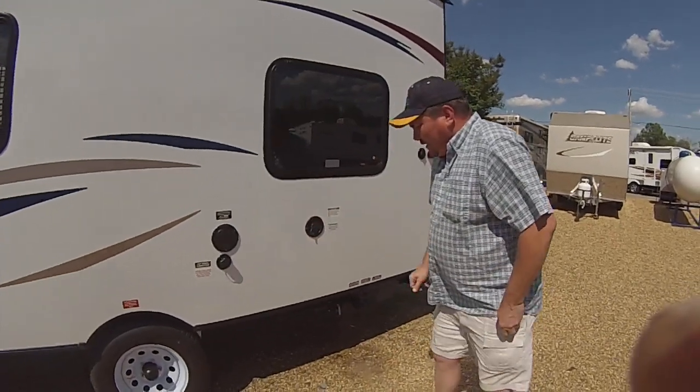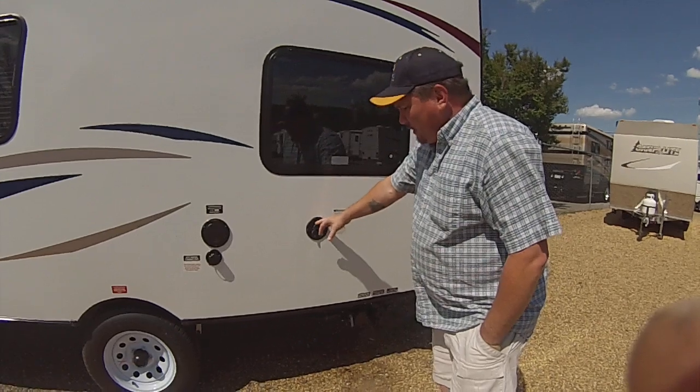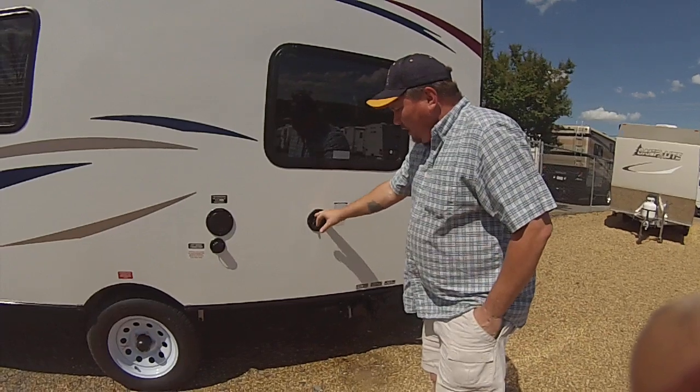Right here, you've got your freshwater tank. This is just in case you can't hook up to city water. You don't use the water pump with city water — you only use it here with the freshwater tank. When it's full, it'll come back out.